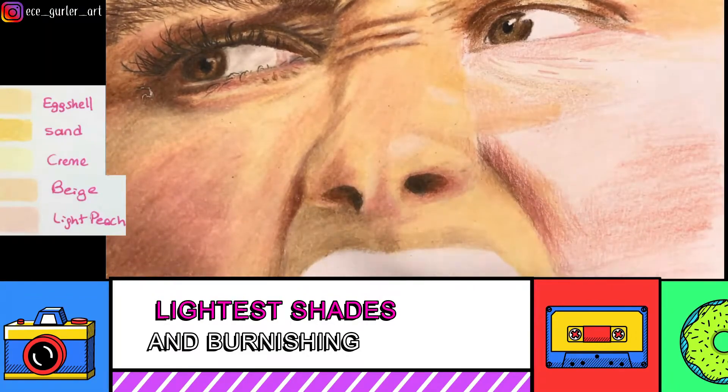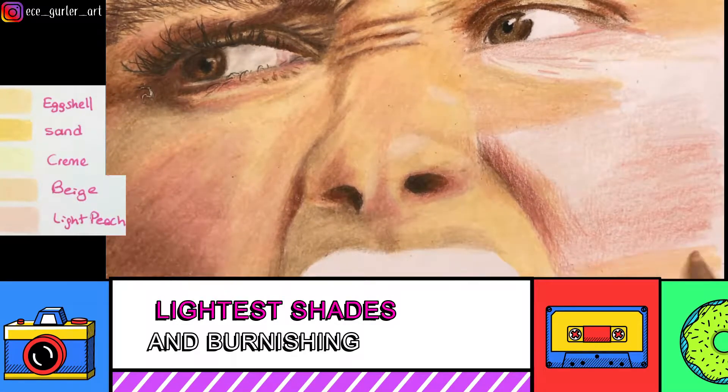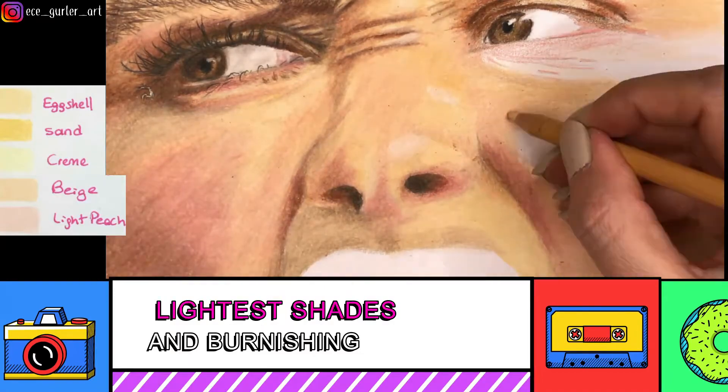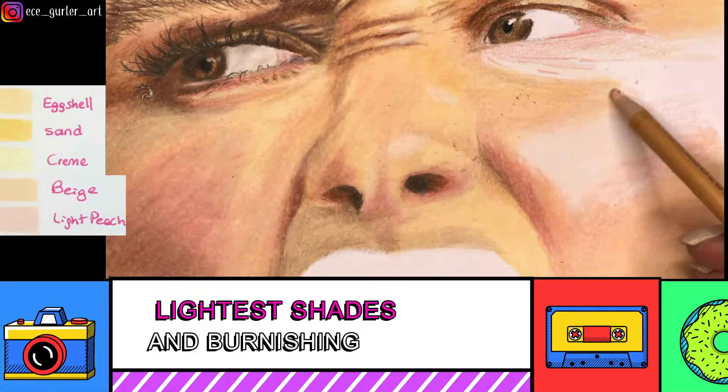On the right side of the face there were mostly orange and yellowish tones, so I used beige instead of eggshell there. There was also a large highlighted area, and you can see me shading that area with my light peach color.